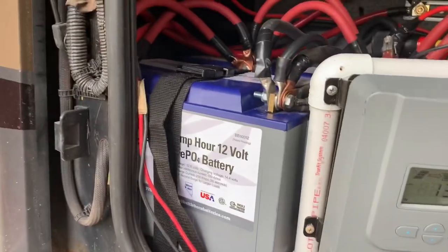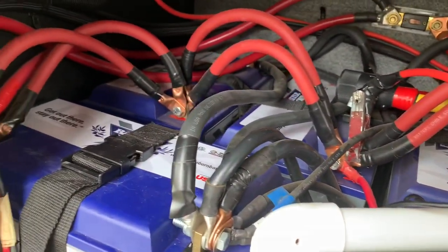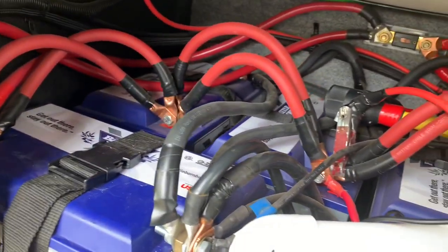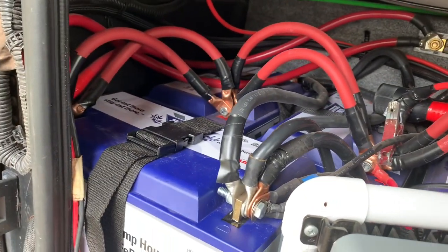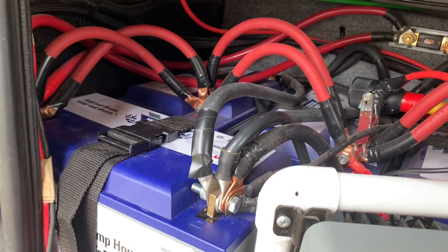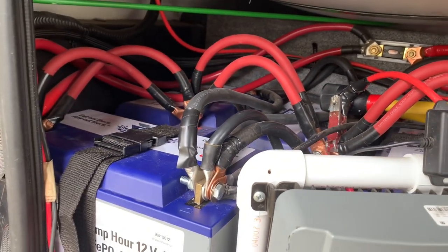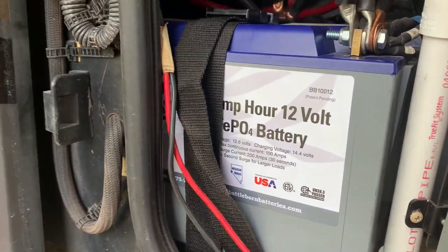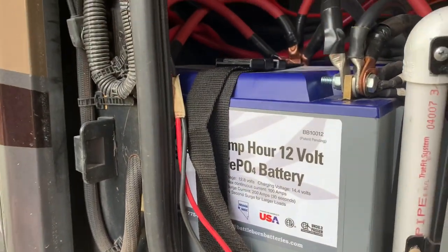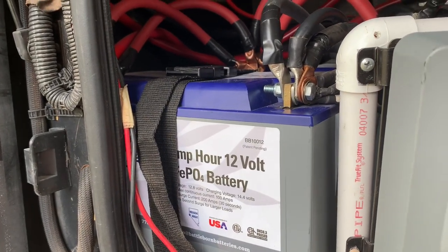What I have is four Battle Born batteries. You can see them back in there. They're all hooked in parallel, and these batteries are the best batteries you can get. They're very expensive, they're 27 pounds, they last for thousands and thousands of cycles. You can discharge them all the way down to zero many times — they should last at least 10 years. They have a 10-year warranty and you can mount them in any position.